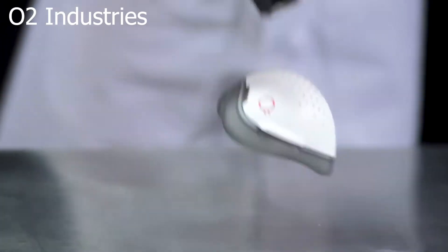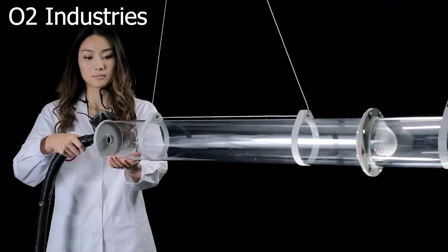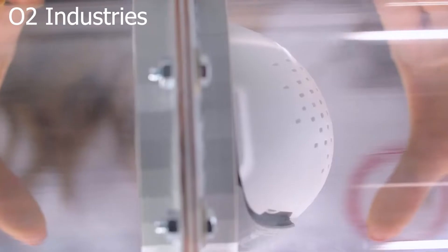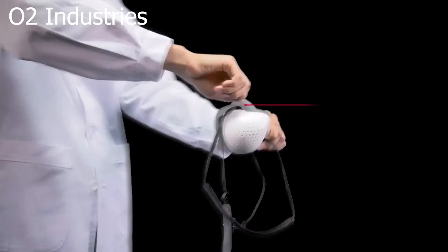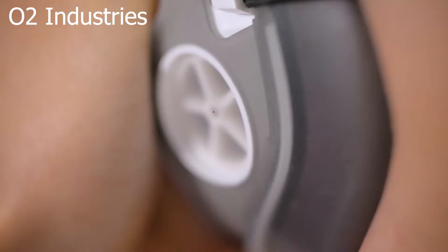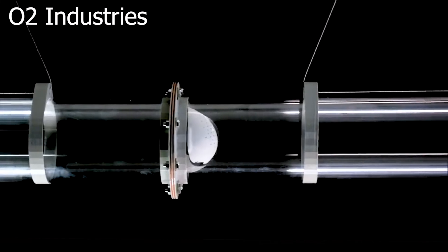Paper and cloth masks don't provide a tight seal between their edges and your face. This means that while they offer some protection against COVID-19 when social distancing isn't an option, some of the droplets that carry the virus can still get into your lungs or out into the world. In contrast, a respirator is designed to fit snugly against your face, keeping more of what you breathe out away from others and more of what others exhale away from you.